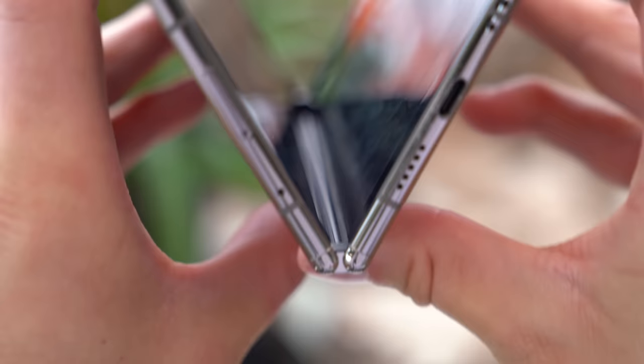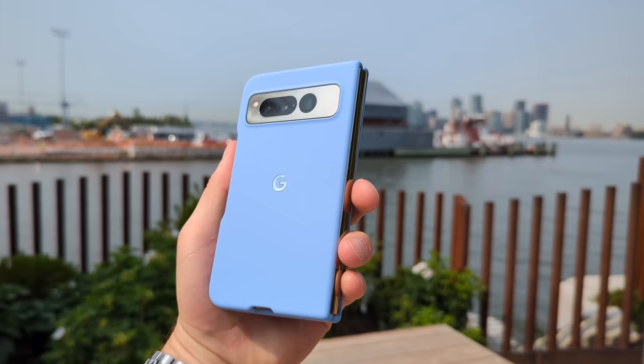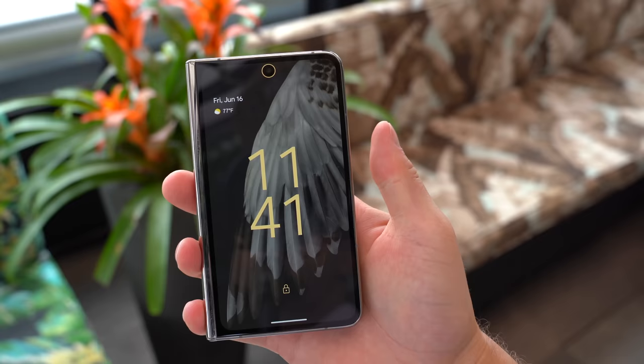It hasn't been too bad yet — I thought it was going to be worse considering it didn't have that dust resistance rating. I also want to point out that it is tested, Google says, up to 200,000 folds. I quickly got hands-on with the official case and I really like it. It has a lot of grip, more of a softer touch feel — it's really nice, I would definitely consider it.